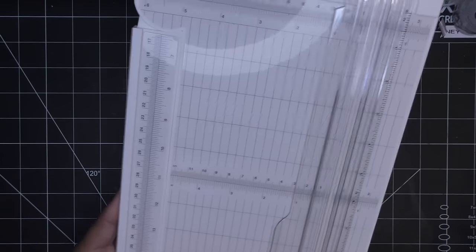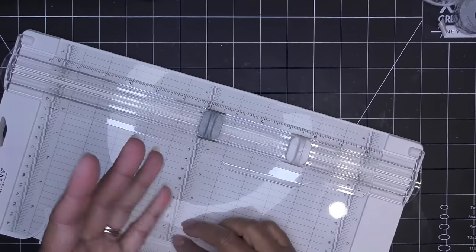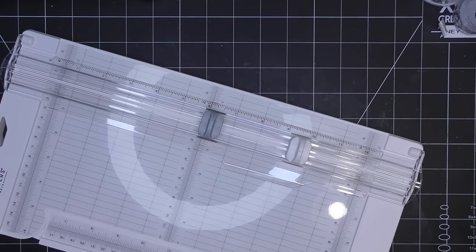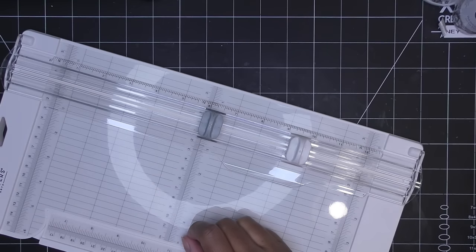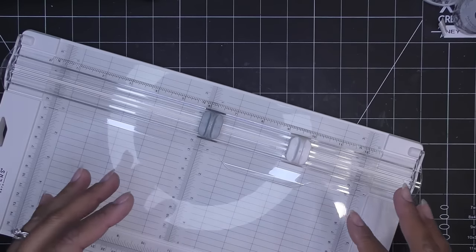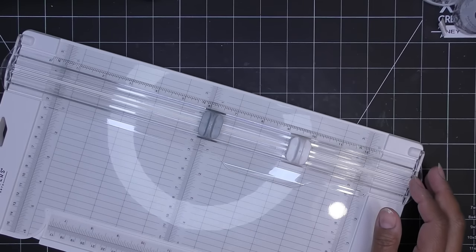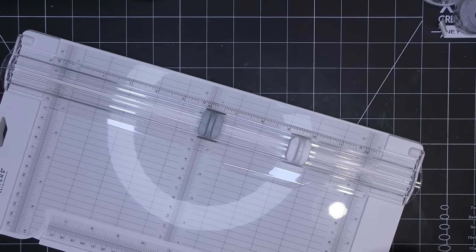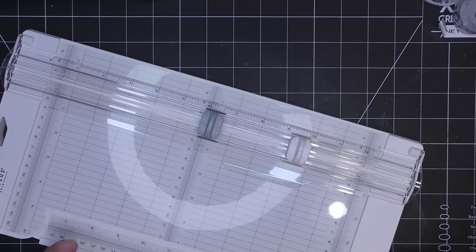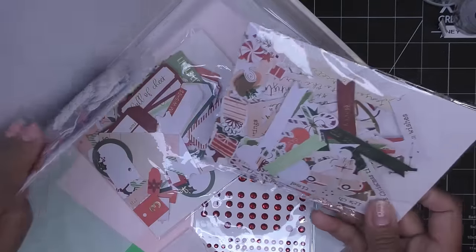For today's project I want to use both cutting and scoring features, so I'll make a simple box and cut an aperture to show what a paper trimmer can do that a guillotine can't. I'm going to grab some papers from this 'Make It Merry' Christmas kit. I found a cute little paper with a small image — that can be the aperture element. Let me find black and red paper to work with.